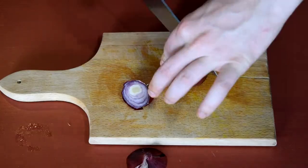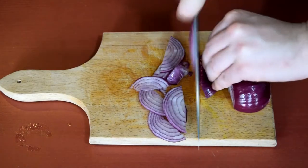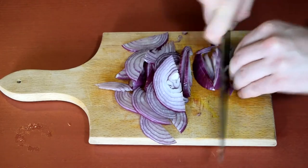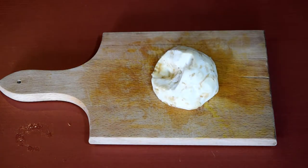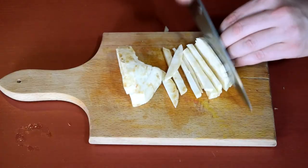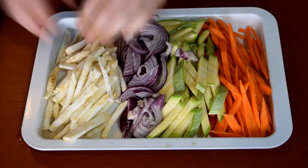Half and peel the onion and cut into half moons, not too thin or it will burn. I peeled the celery root and sliced it into strips the same size as the carrots. Get all of the vegetables arranged nicely because when you start cooking it all goes fast.